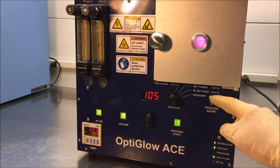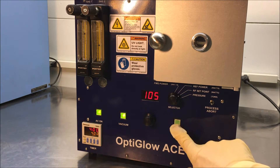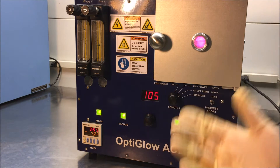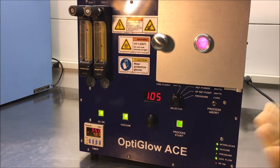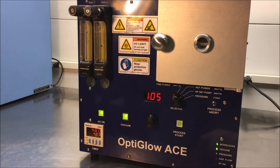Now if we want to stop the process, we simply hit process abort. If you want to start it again, press process start and the system starts up again. Some people would like to purge the system. If they're operating with an oxygen plasma, they want to make sure that they get all the residual air out of the system. So you can go through a series of tests, back and forth to ignite the plasma and then stop the plasma, which will purge the system of any air that might be in the system.